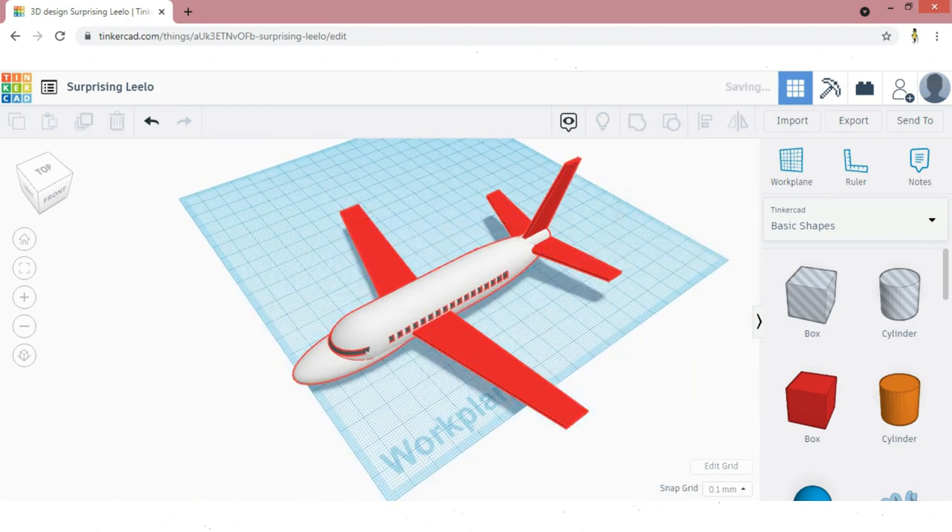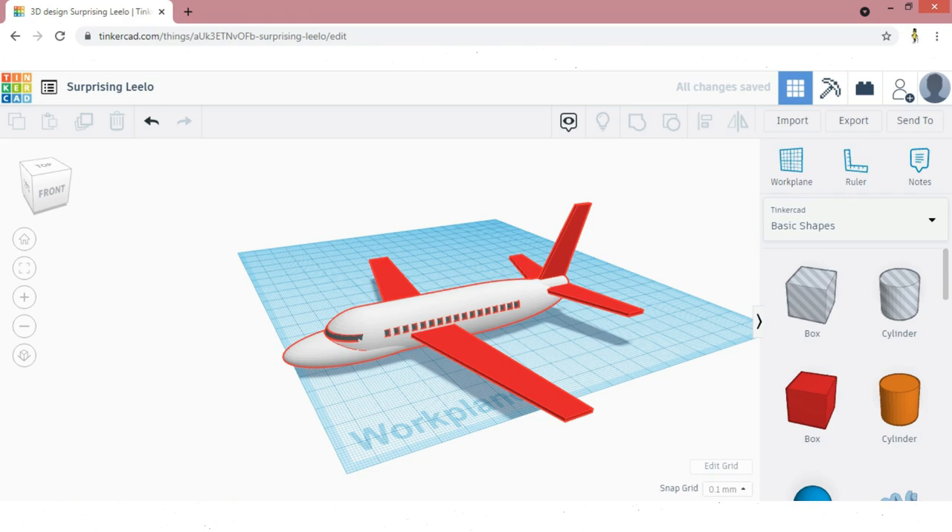Like I said, Tinkercad is a software where your creative skills and imaginary skills are going to work.